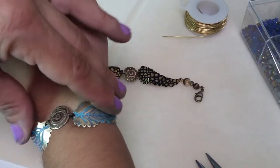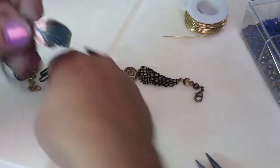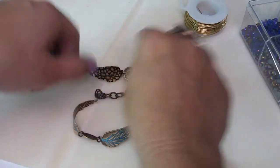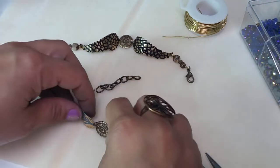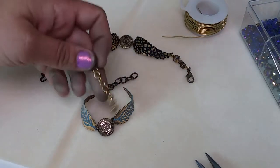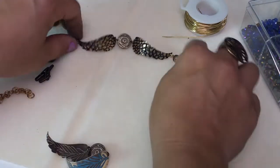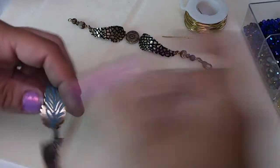To finish this off, you could simply add chain — from one side add a lobster clasp or a hook on the other end as an extender, so you can hook into different varying lengths. Maybe drop a little bead from that. Use the vogue chain for a lighter look, or you could add bead links. We're going to do the bead link technique.